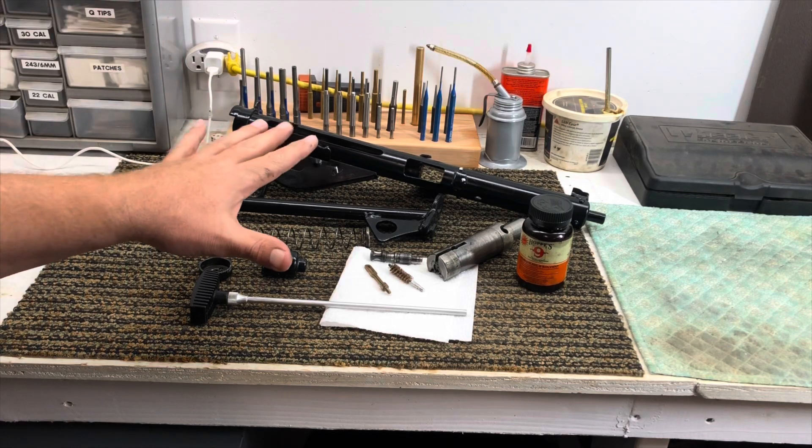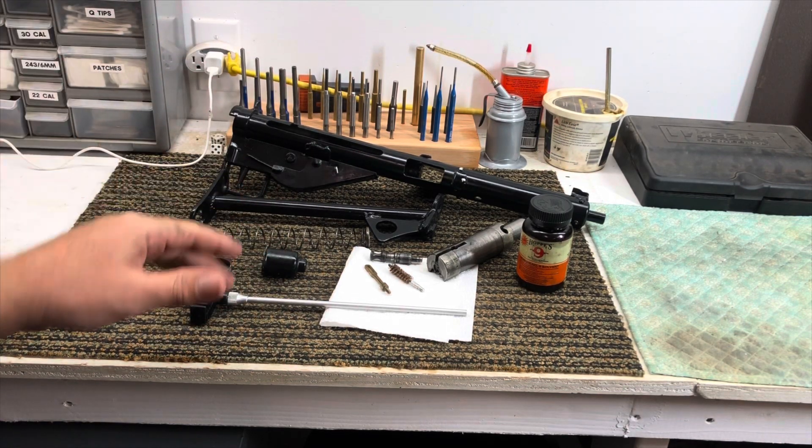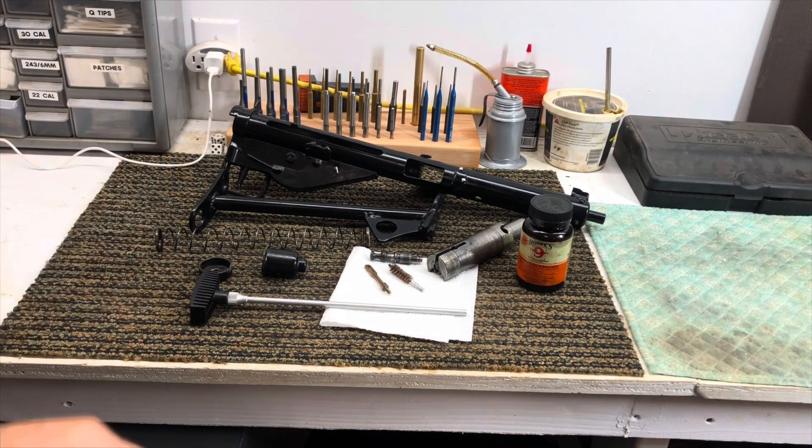After a field strip and a very thorough cleaning, I'm going to put this back together. I'm going to take it to the exact same range. I've got a little bit better ammo, and we'll give this thing a try and see how she works.